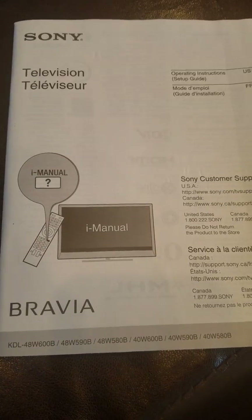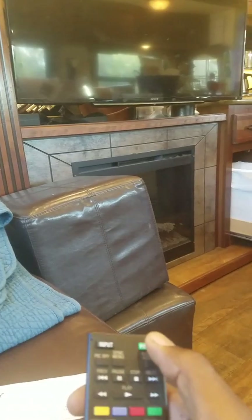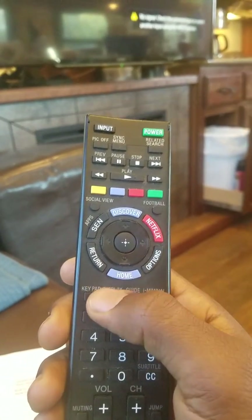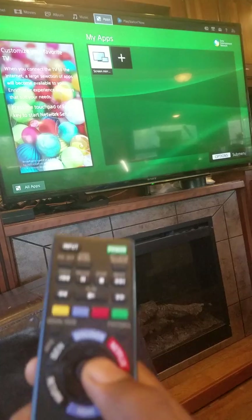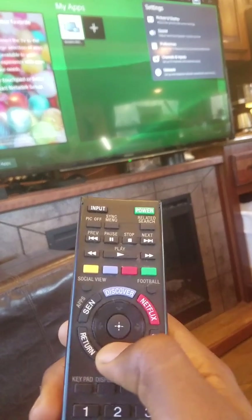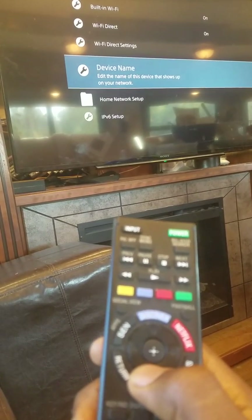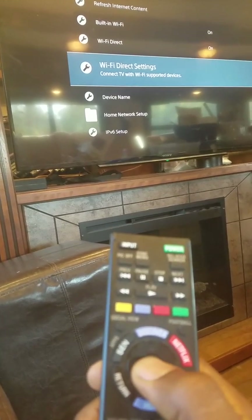To get your phone ready to mirror, power on the TV. From the home screen, hit the right button until you get to Settings. From there, go down to Network and then to Wi-Fi Direct Settings — it connects the TV with Wi-Fi supported devices.